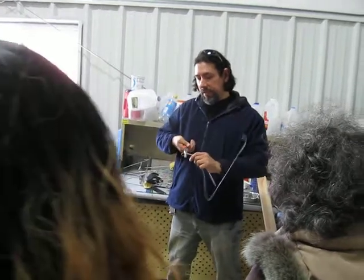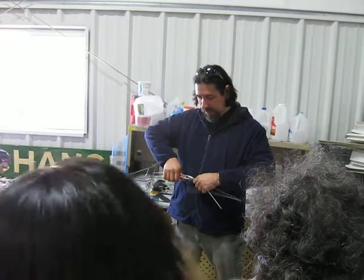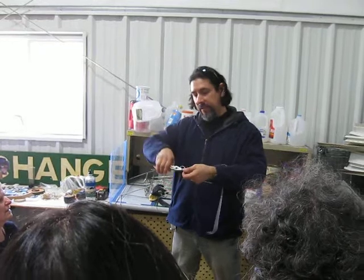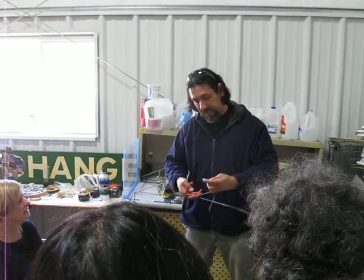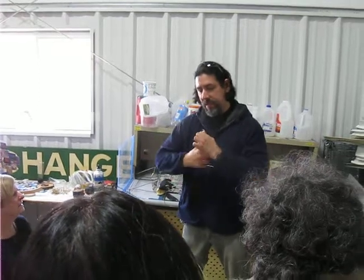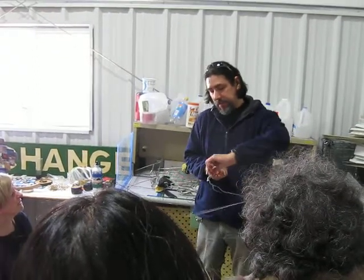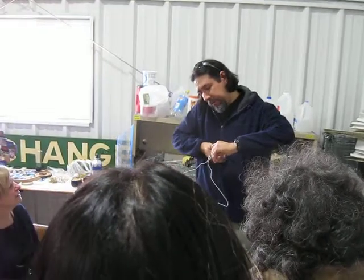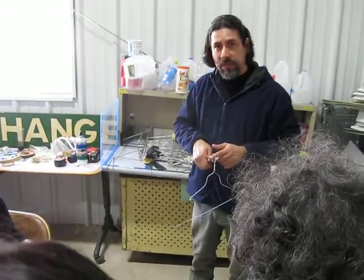If you want to put something heavy, you grab it over there, like that, under a couple. You can put a stick over here. You just grab it and you put a stick over here, and you just keep twisting it. And it's even easier that way. You have to be careful, otherwise you can pinch yourself, alright?